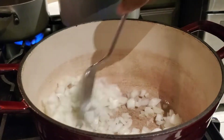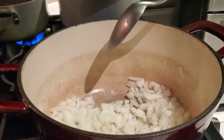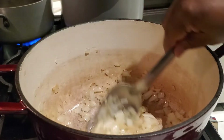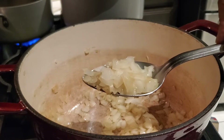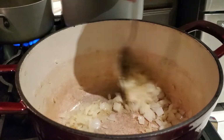I have my heat right now on medium. You don't want it too high because your onions will go from a nice translucent color to brown very quickly. As you can see here, the onions are nice and translucent — they have softened up quite a bit.